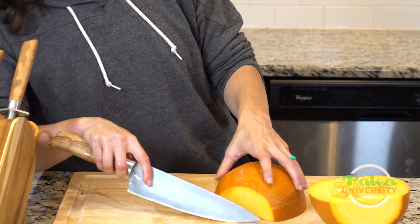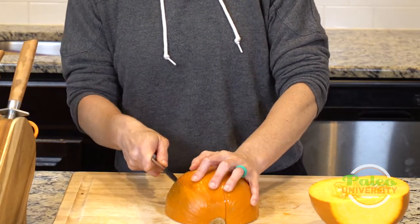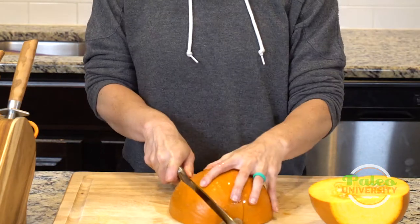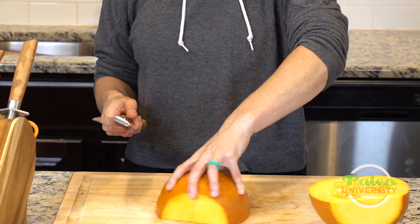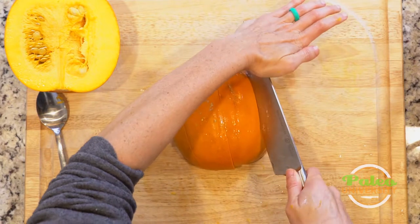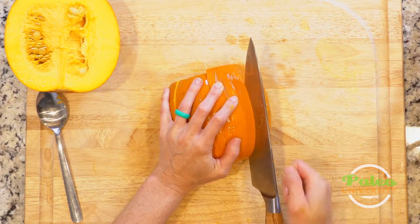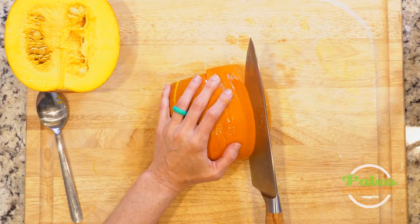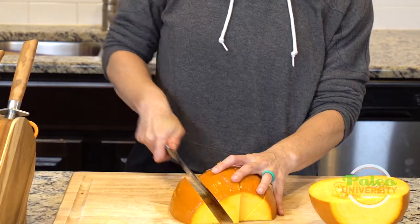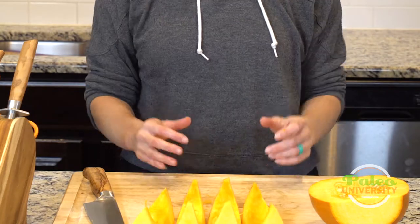I find a roughly 45-degree angle where I can get the knife through the skin, and then it goes through the flesh pretty easily. One thing to be careful of when cutting squash or anything with a heavier-duty skin: the first part of the cut is a little tricky and requires more effort, but once you get through that skin you want to back off on pressure — otherwise you could press too hard, cut through, and cut yourself. So use more pressure at the beginning, then ease off.